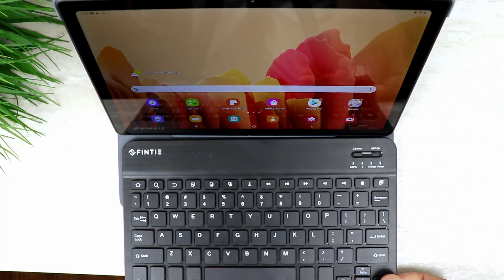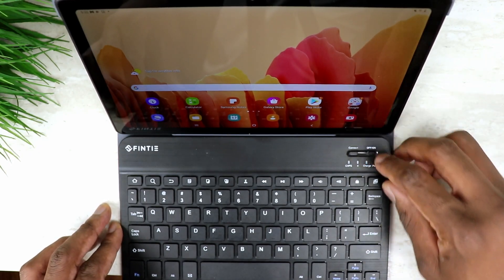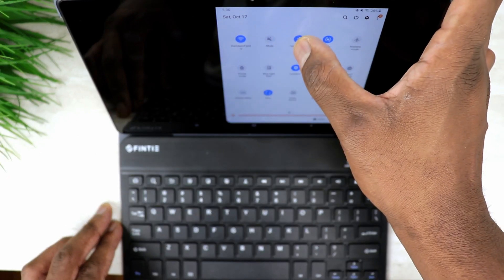My number two is going to be the lack of DeX support. If you don't know what DeX is, it's essentially a Samsung user interface made to mimic a computer desktop using a DeX-capable device. Pretty much all you'd have to do is grab the device, plug it into a monitor, and you'd have a computer-like setup. And this tablet does not support it.